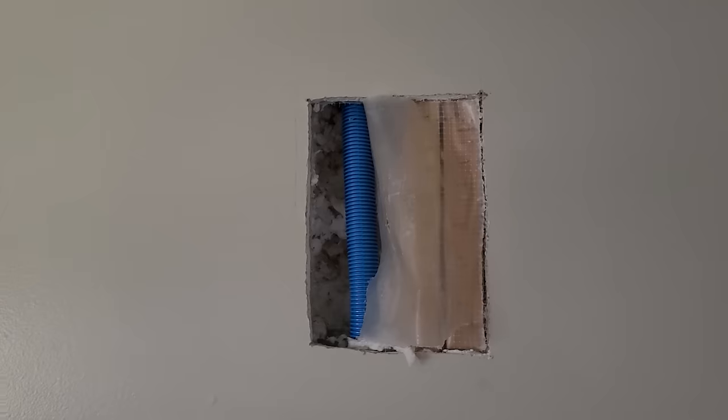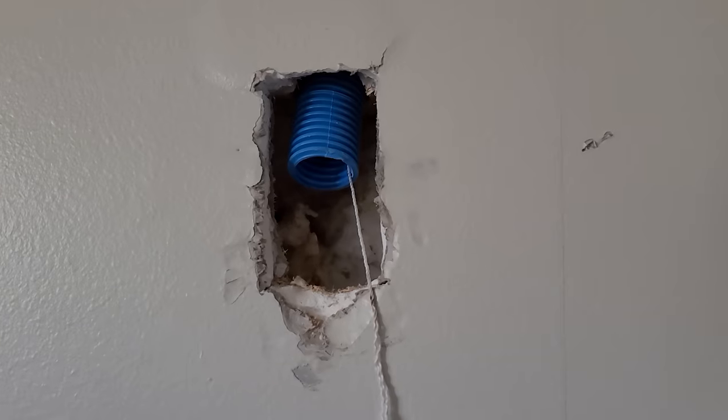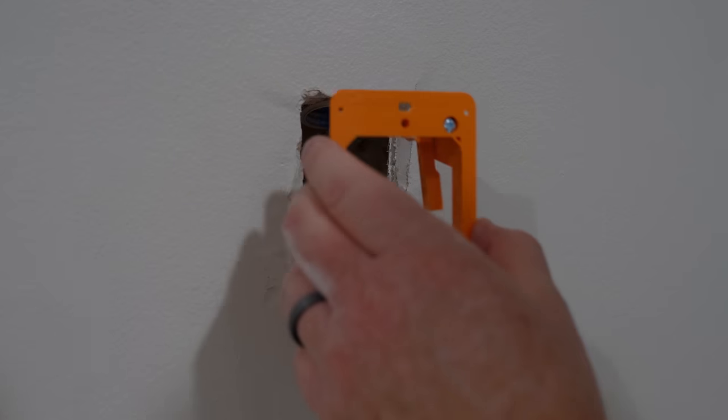We had to cut a bigger hole to be able to get and feed the conduit through and drill through those fire blocks, so that took a little extra work. We have some drywall guys coming to finish this up. Some of the spray foam came through, so we're just going to clean that up nice.